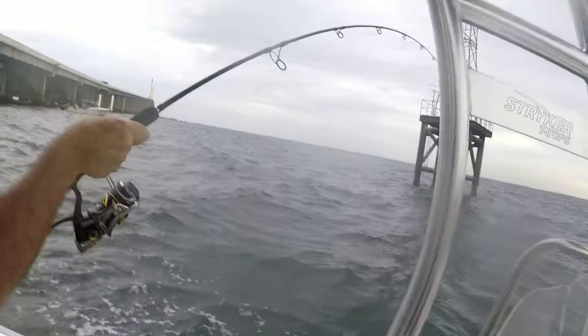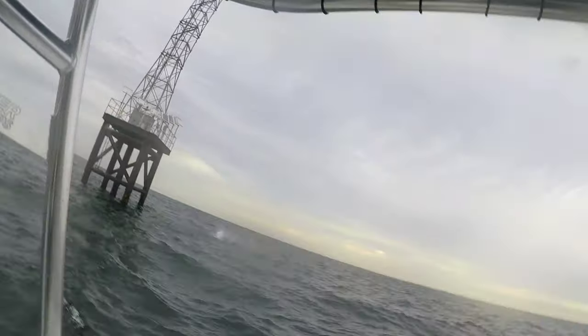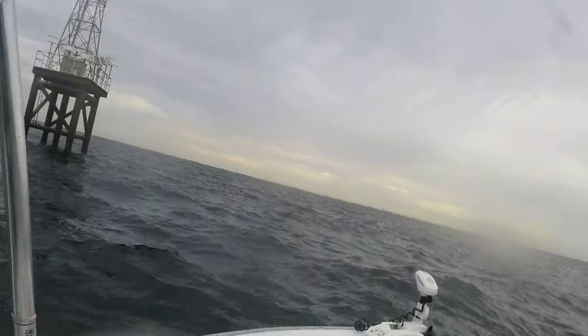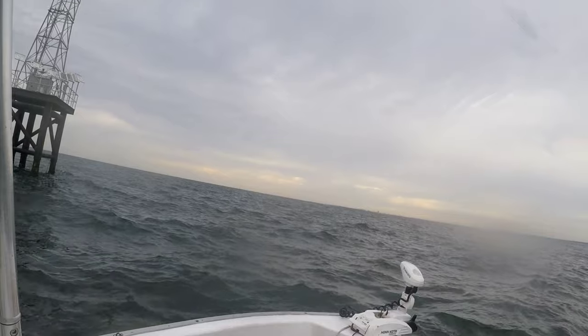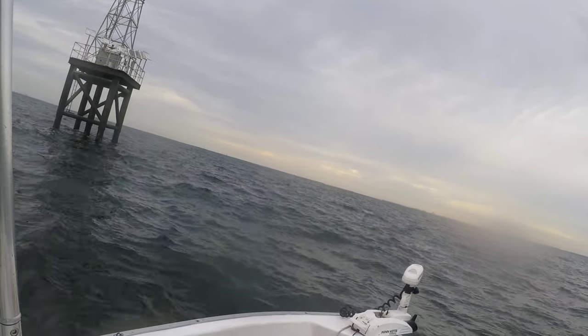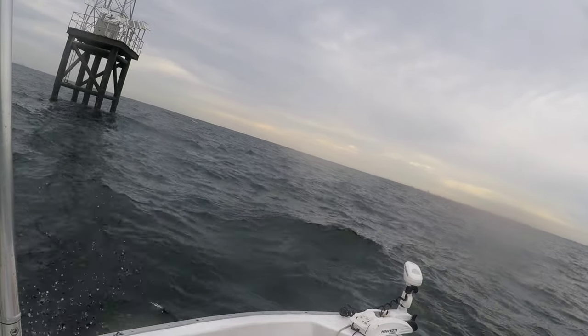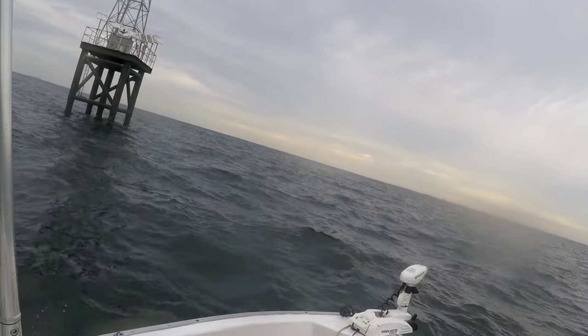If you need to, you can go to the front of the boat. Oh, he busted! He busted! Nice, good job. We'll get another one hopefully — should have got more crabs.